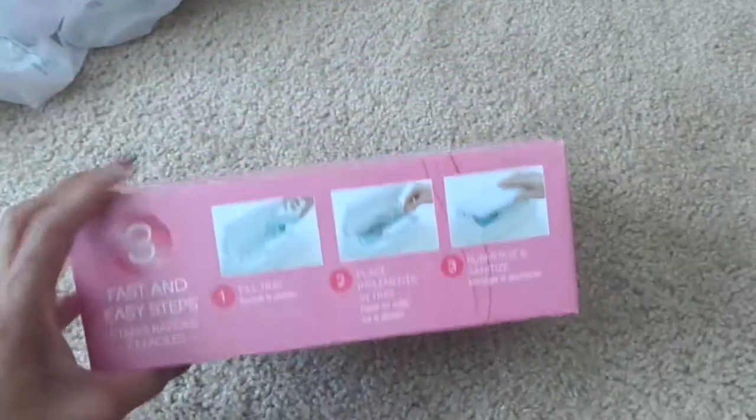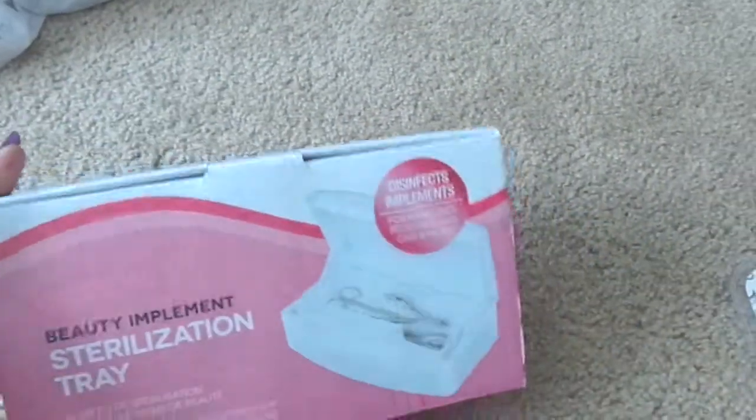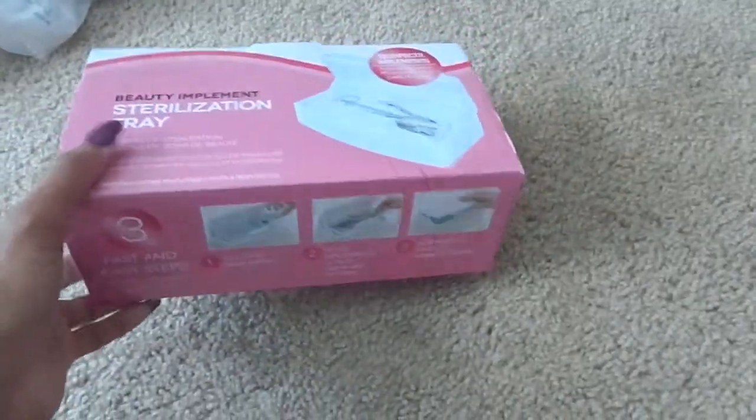From Cosmo Pro I got a sterilization tray for my implements and tools. I know you guys have seen these - several people have this - and it's just the basic tray where you put your implements in.